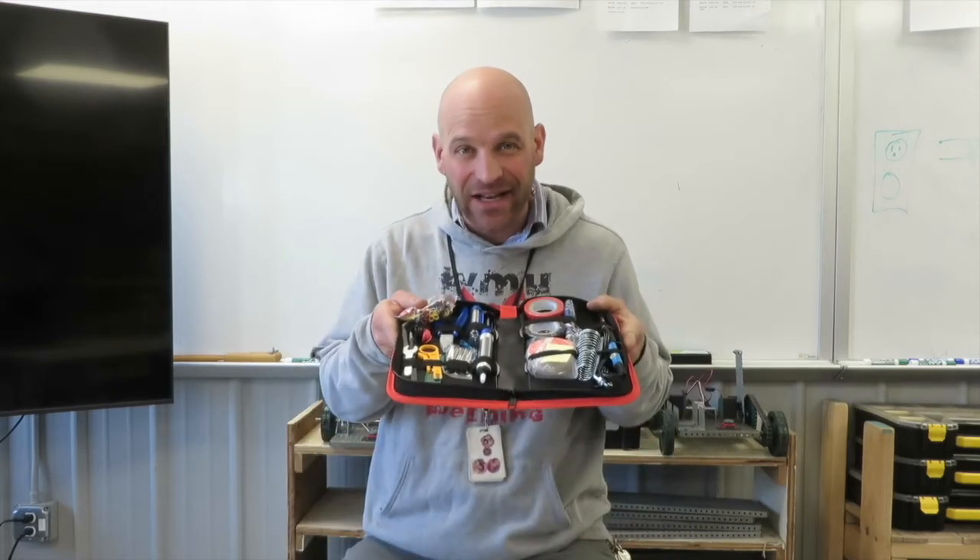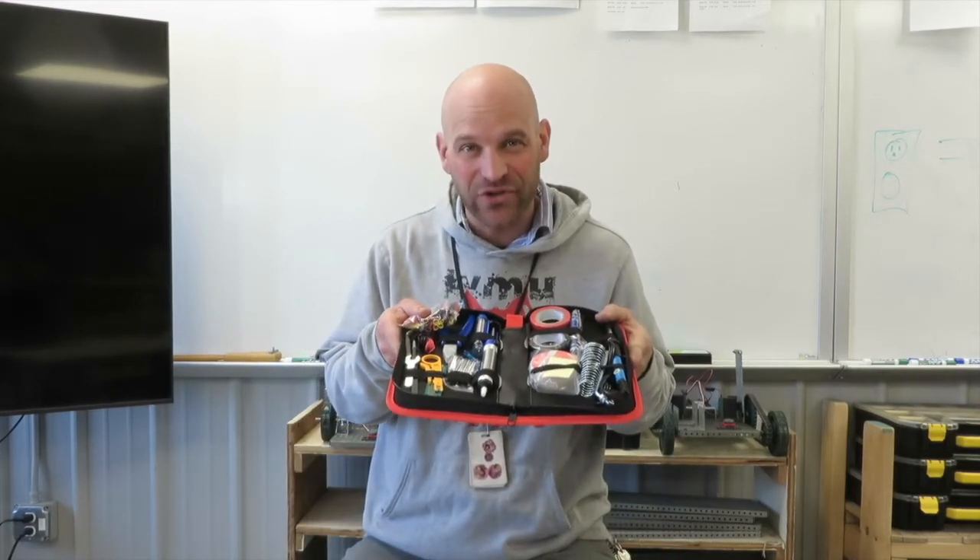Hey friends, thanks so much for joining me today. We're going to look at how to solder, but first we're going to look at a kit that you can get to help you solder and to basically do the soldering.